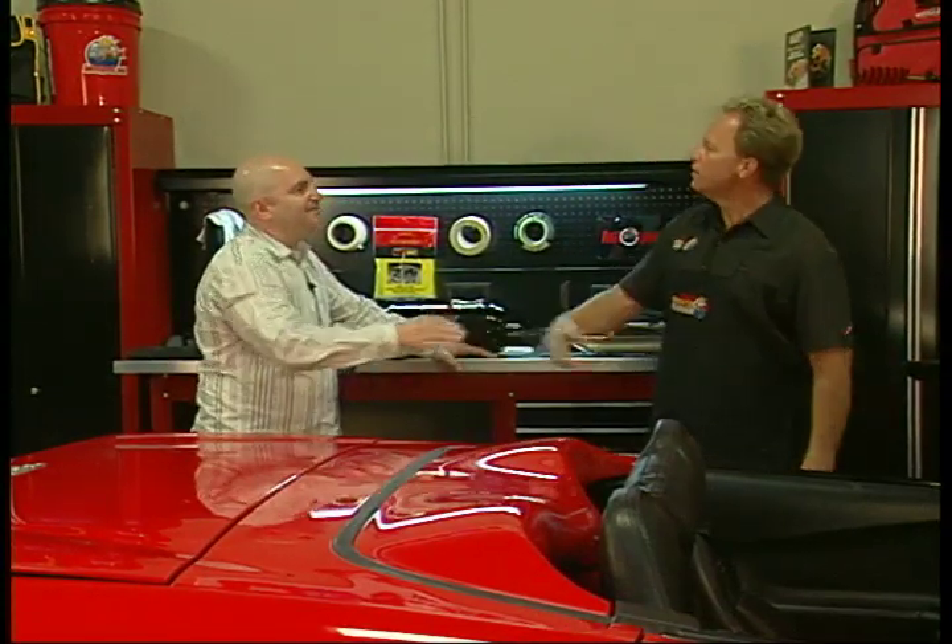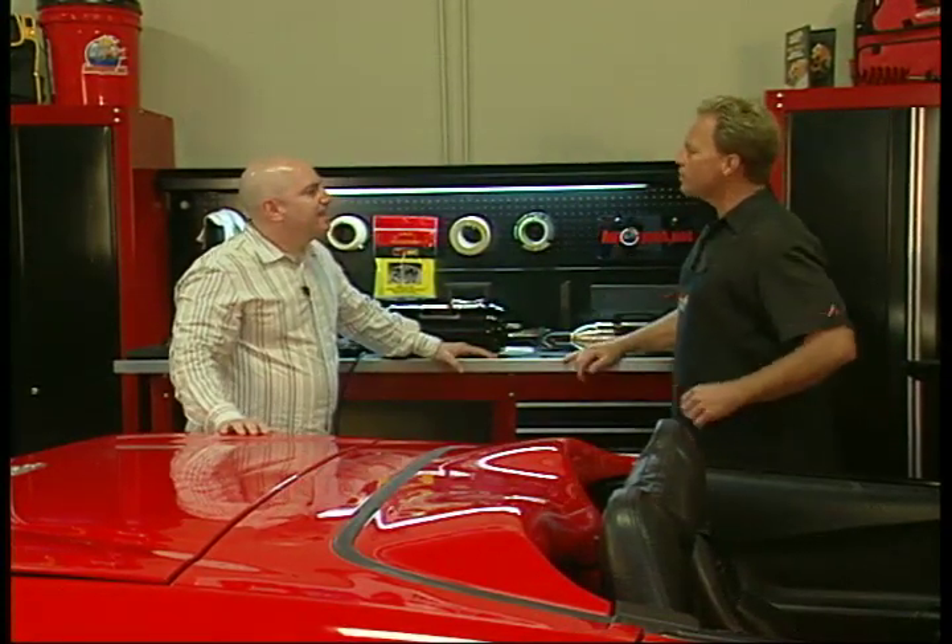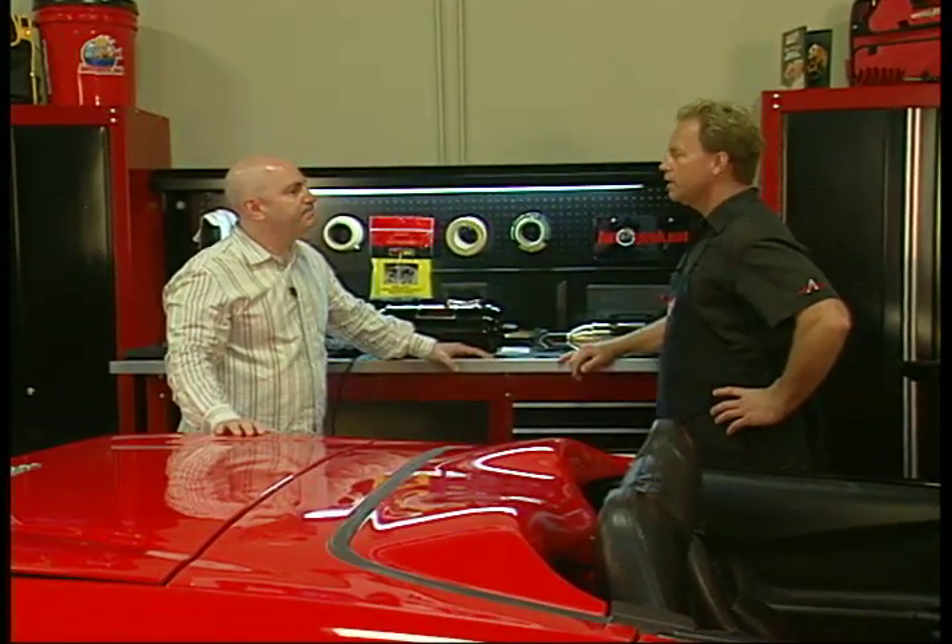Today I'd like to introduce a very good friend of mine, David Stern from the Metro Vac Company. Can you tell us a little bit about the Metro Vac Company? Yes, we've been in business since 1939 — three generations of Stern management — and we manufacture everything right here in the USA. That's very good to hear.